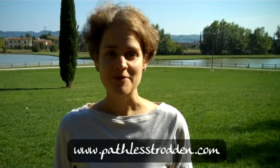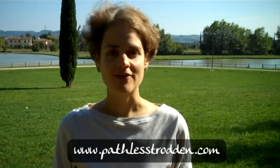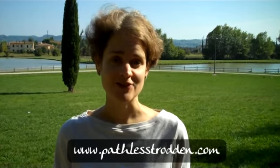Thanks for staying with me for my second installment of the barefoot journey. Tune in to pathlesstrodden.com for more updates, information on barefooting and information on the raw food diet and my life in Italy.